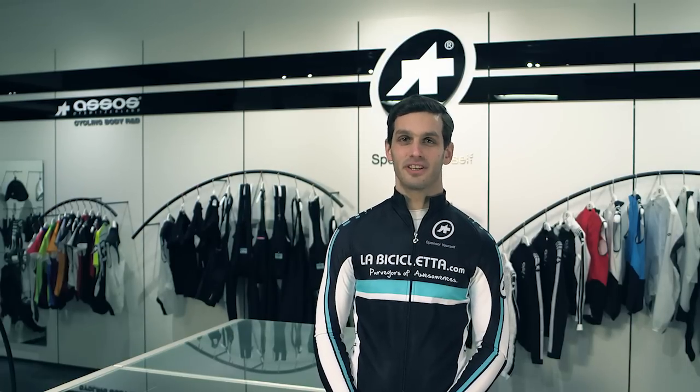Hi everyone, it's Tovi at La Beach Ecletta. Today we're standing inside the very first Essos Pro Shop in North America. I'm going to show you their new entry-level model of bib shorts called the T-Neo Pro. Since the brand has done such a nice job with their packaging, why don't we take a moment to unbox a pair?